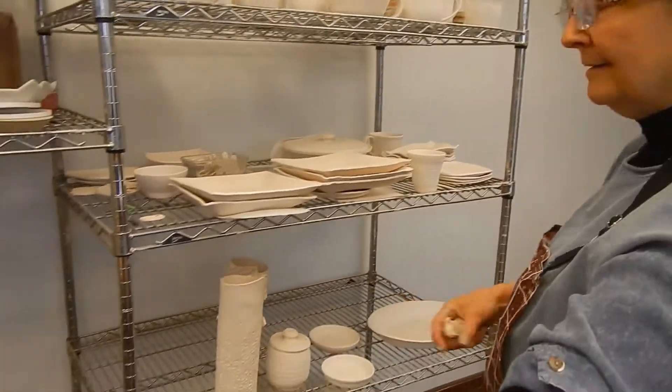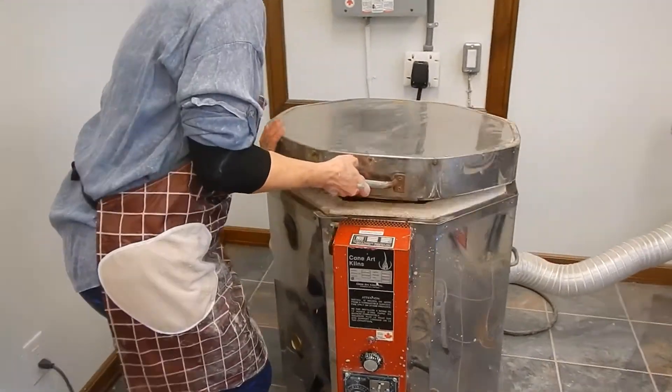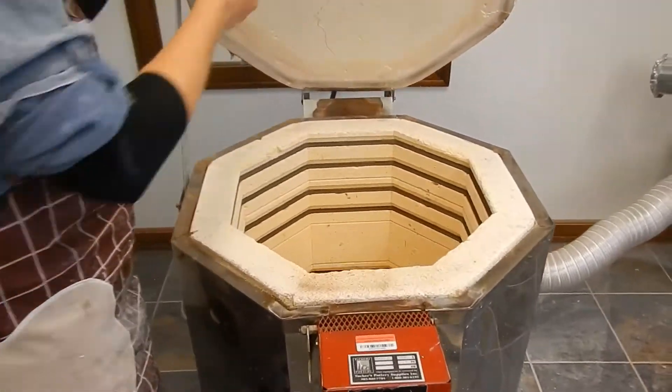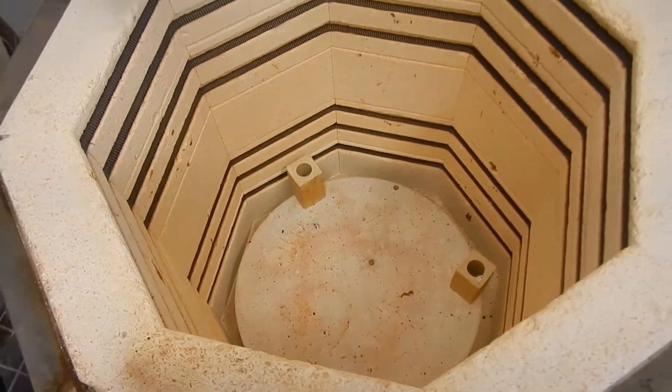And then I glaze it and put it in my kiln — my lovely kiln, this lovely little thing. Awesome. That's the bottom shelf, and I stack shelves up here and glaze things.